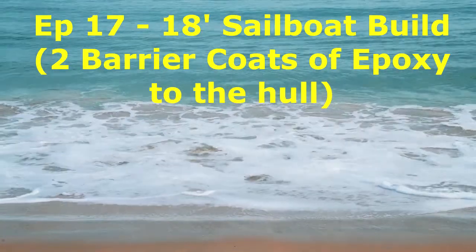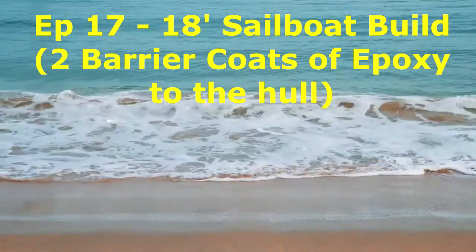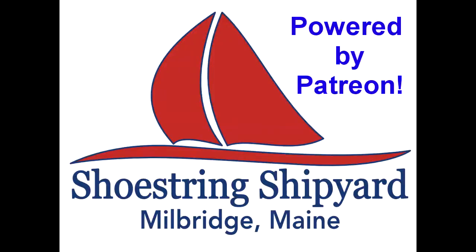What shall we do with a drunken sailor? I'm Paul Bennett at Shoestring Shipyard here in Millbridge, Maine. We're located along Maine's bold coast, not very far from the U.S.-Canadian border.